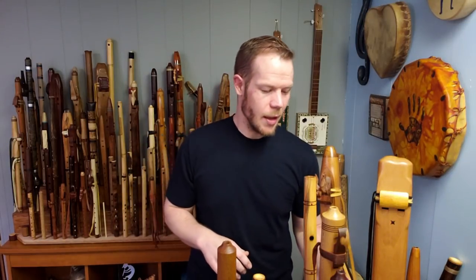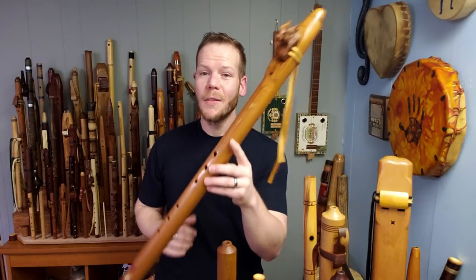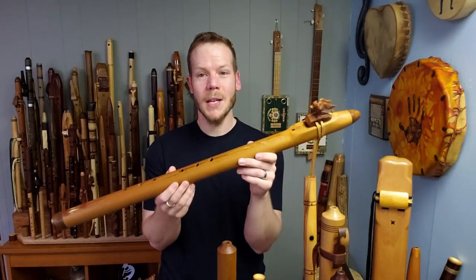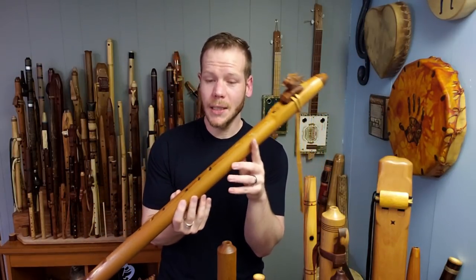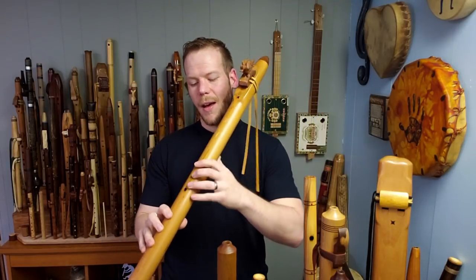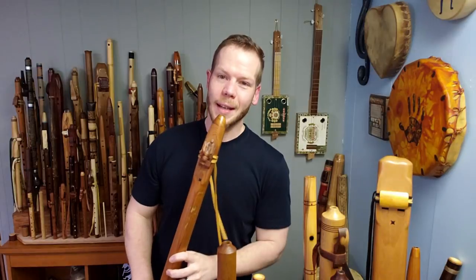Starting with track number one, 'Flyin' Beauty,' features this beauty. This is a bass A major diatonic flute made by Brad Young. It's carved out of western red cedar and sounds a little something like this.